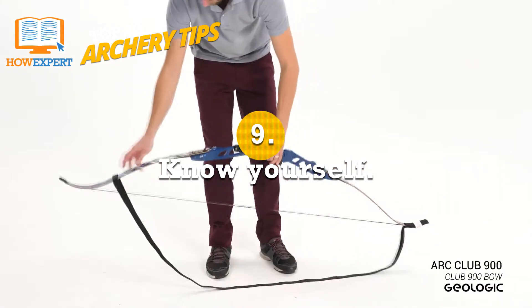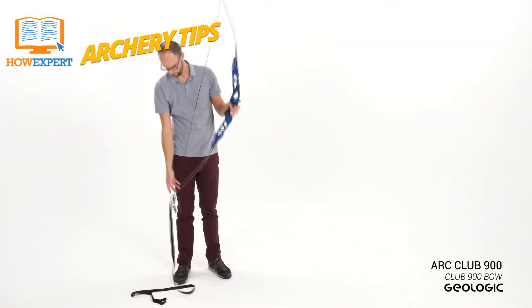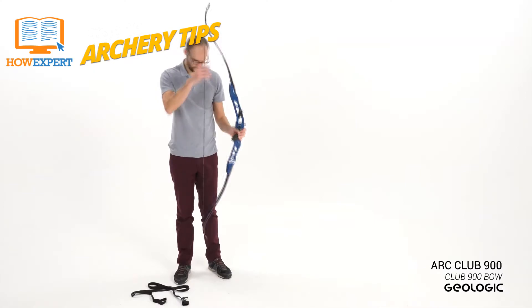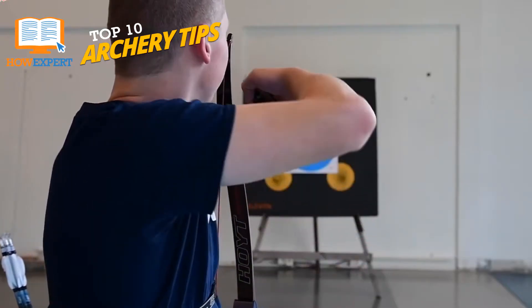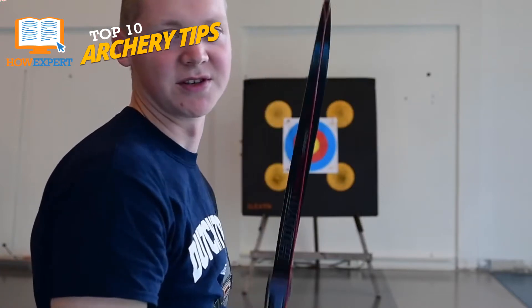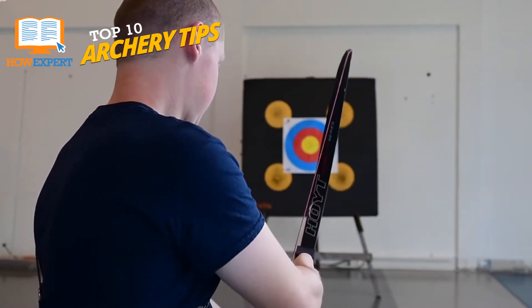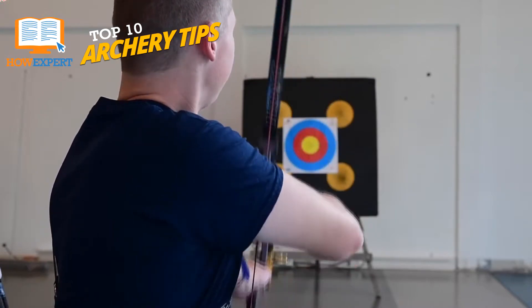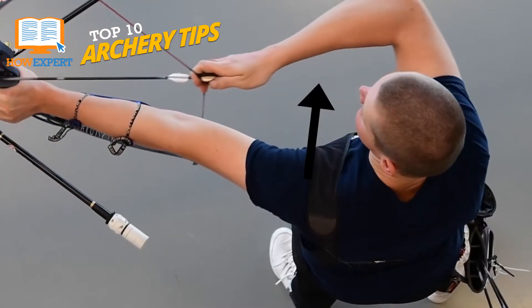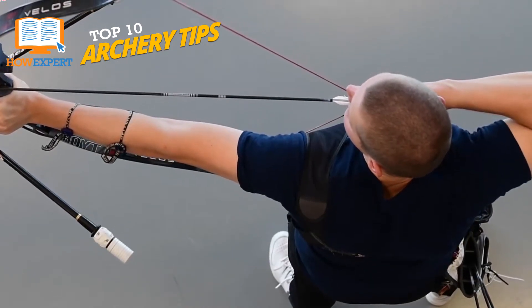Number 9: Know Yourself. Just because Joe next door shoots a 90-pound compound bow doesn't mean you can or have to do the same. Bows come in a variety of poundages. If you can't hold your bow steadily for at least 30 seconds without shooting or losing your grip on the string, it isn't right for you. Alternatively, if your arrow can't reach your target, you need to build up your strength until you can. It's all about finding a middle ground.